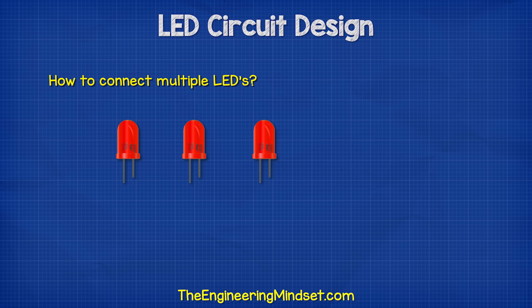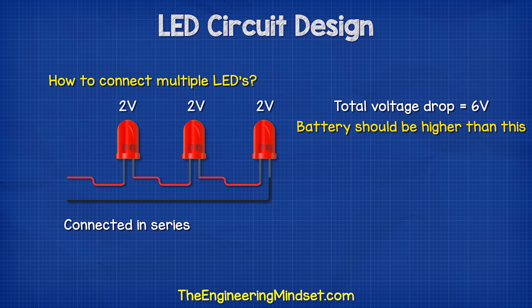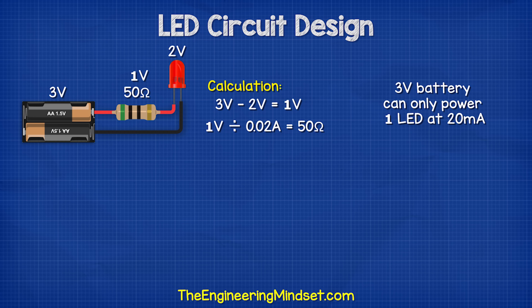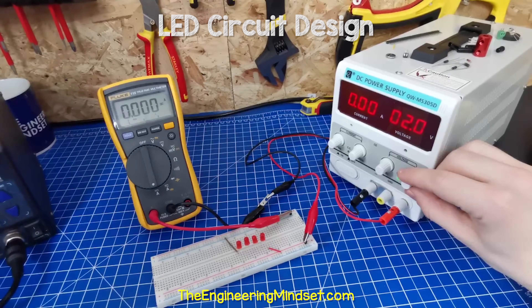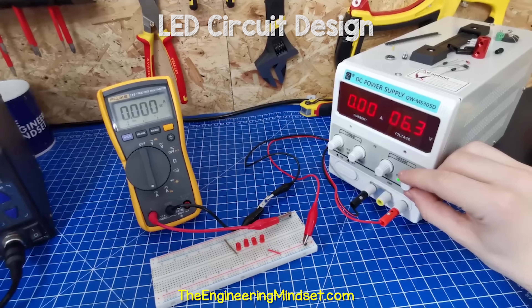So what if we wanted multiple LEDs? One option is to connect them in series. In this design, the voltage drop of each LED will add together, so the total voltage drop in the circuit shouldn't exceed the battery. Therefore, a 3 volt battery can only sufficiently power one LED at 20 milliamps, and a 9 volt battery can sufficiently power four LEDs. If we connect four LEDs to our DC bench power supply, we see they will not turn on until their total combined minimum forward voltage is reached at around 6.3 volts.